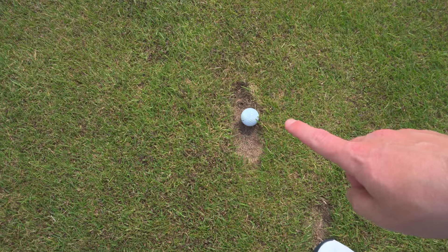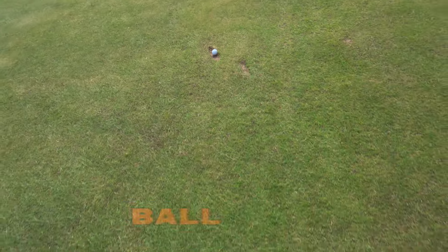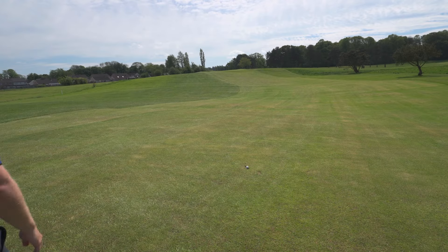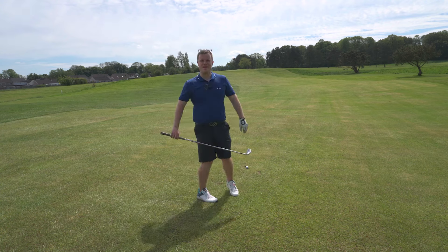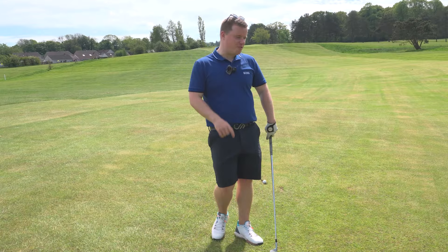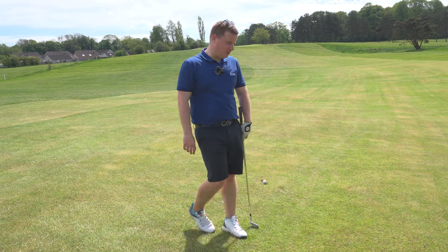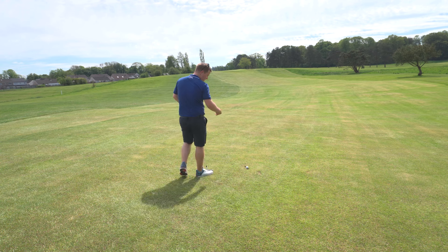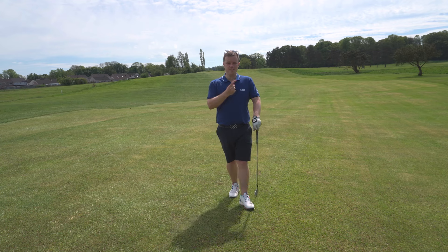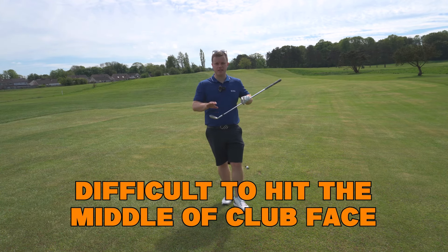And finally the one that we all hate — ball in a divot. You've hit the middle of the fairway and found yourself in a divot. It's just a horrible lie. I hear lots of golfers calling for a rule change on this one; they don't think you should be punished if you hit the middle of the fairway. But we've got to try and play it. Some things to take into account: the ball is not going to travel as far, and it's very difficult to strike the middle of the club face or get your maximum distance out of the club.